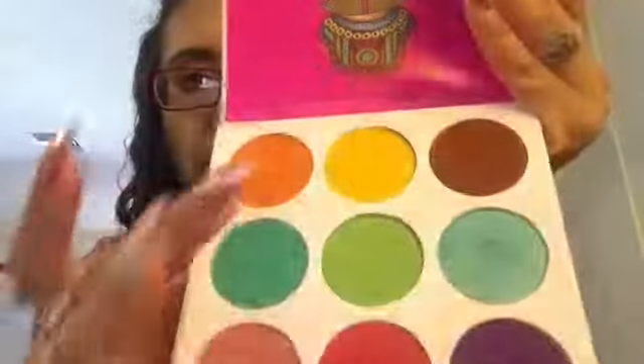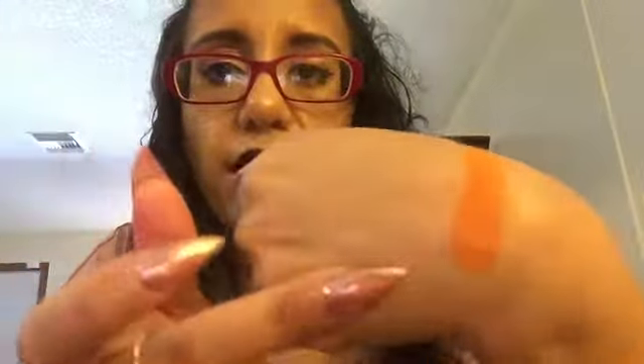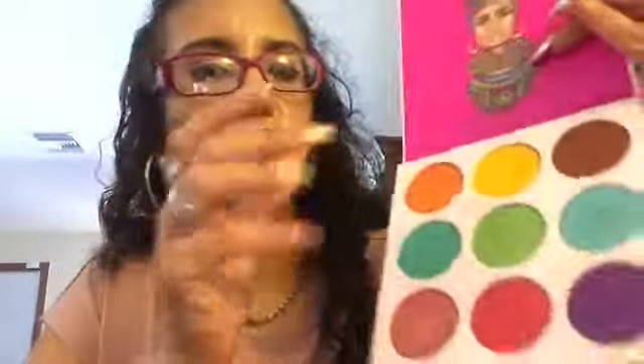Let's swatch them — starting with the orange. That's what it looks like on my finger, and this is what it looks like swatched. It's very, very pigmented, and you know how sometimes things swatch pigmented but when you put them on they're not? These are very pigmented. So that's the orange. Now going in to swatch the yellow — very pigmented as well. You can build it up; these colors are very buildable.